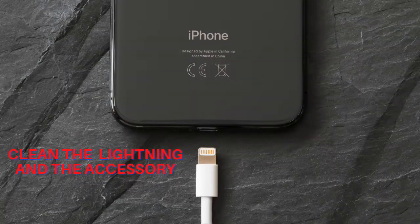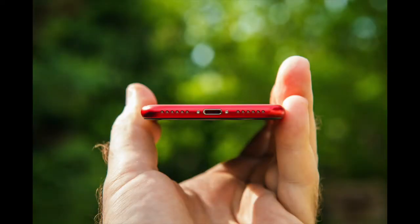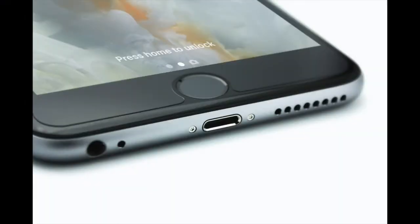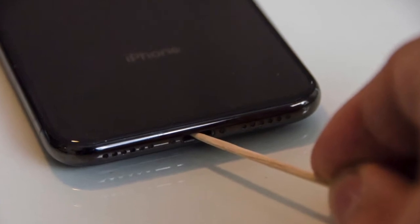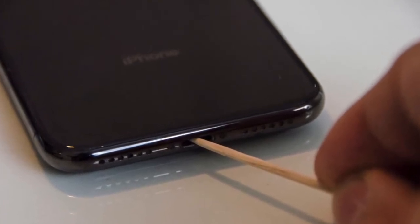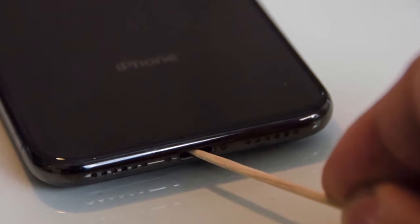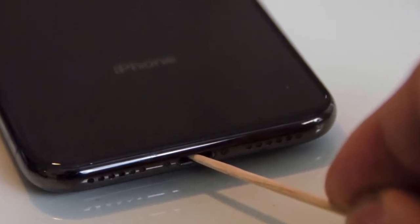The very first thing you should do is clean up the gunk or smudge that may have sneaked inside and may be preventing the charging accessory from making a solid connection. Ensure that the lightning port is clean. You can use compressed air or a toothpick to clean the lightning port of your iPhone. Make sure to do it carefully, ensuring you don't damage the port while trying to get rid of the lint.